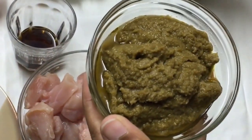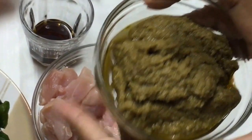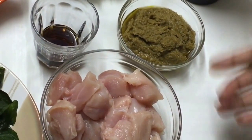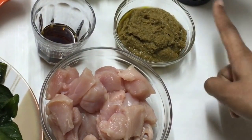I'm using the ready-made paste because the ingredients used for making this green curry are very seasonal and sometimes they are not available in the market. If you want to make it at home, I will be posting the ingredients on my Facebook page and you will find the link in the description box.